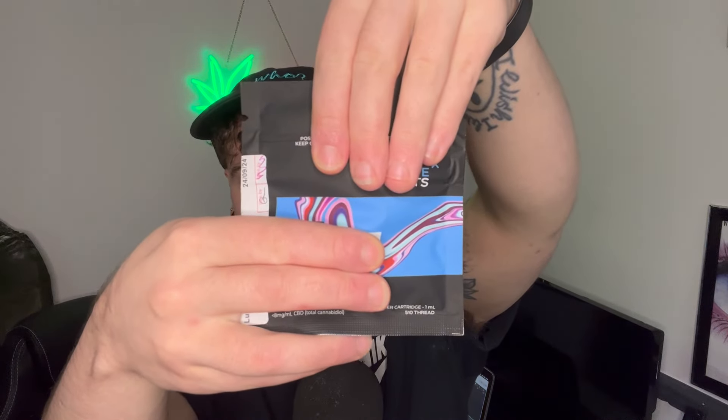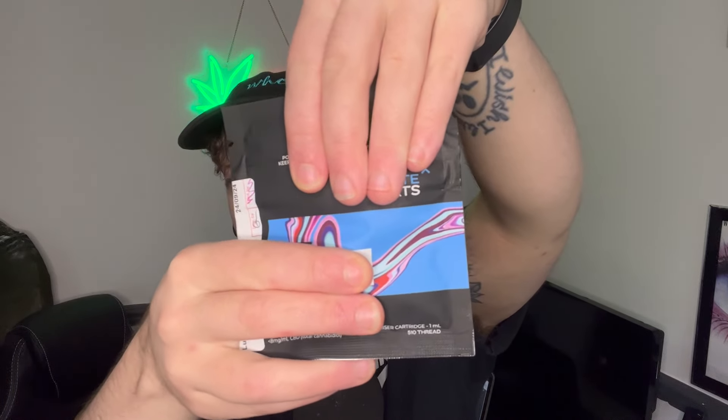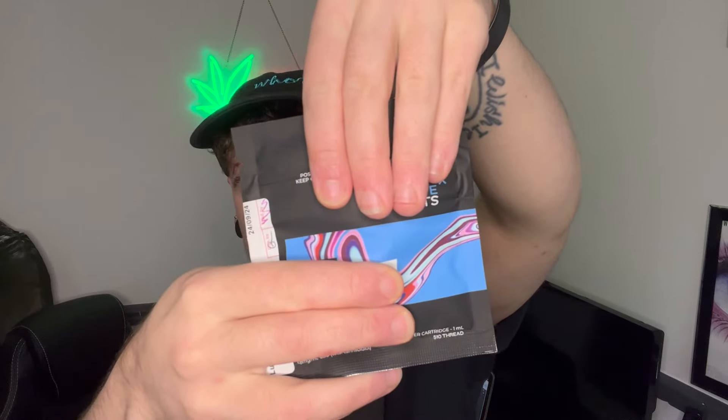I'm gonna talk about the packaging before I open it and I'm gonna do my best to cover up all the words that might possibly get this video age-restricted. The packaging is mainly plain black with the Upstate logo on it, and it's got this blue oil-slick look that I think is really cool. On the daytime one it's yellow — indicating sunshine and daytime — and on this one it's blue, indicating nighttime and sleep. I'm gonna give it 8 out of 10, I think it looks good.